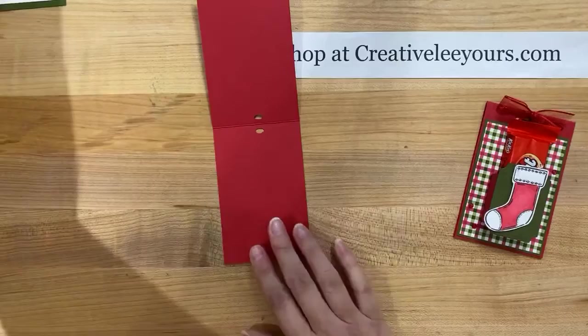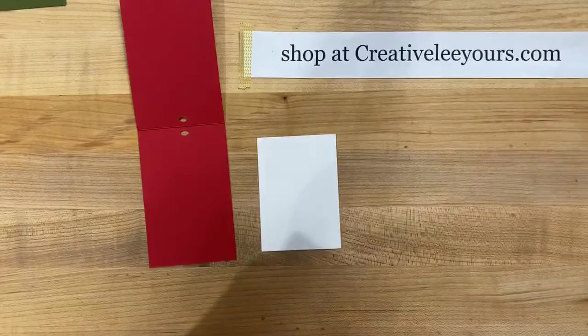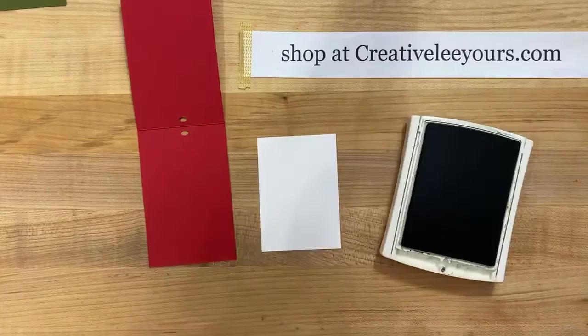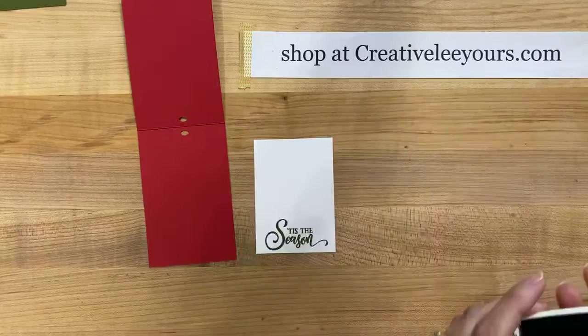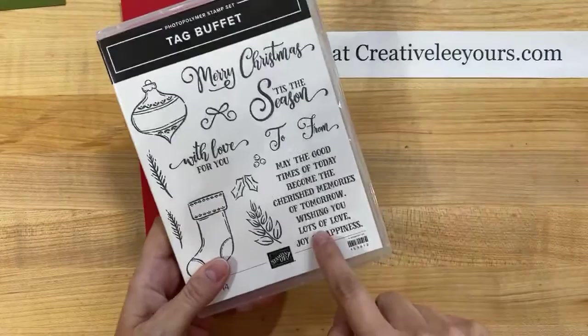Let's do the inside first. I'm going to bring in a piece of whisper white cardstock and this measures two and a half by three and a half. I will go back after the video and make sure I add in all the dimensions and the supply list so you guys have everything you need to recreate this project. We're bringing in mossy meadow and we're going to use the 'Tis the Season' sentiment from the Tag Buffet set and stamp this down. If you have any trouble with photopolymer and getting good stamped images, sometimes larger images you do need a foam pad underneath.